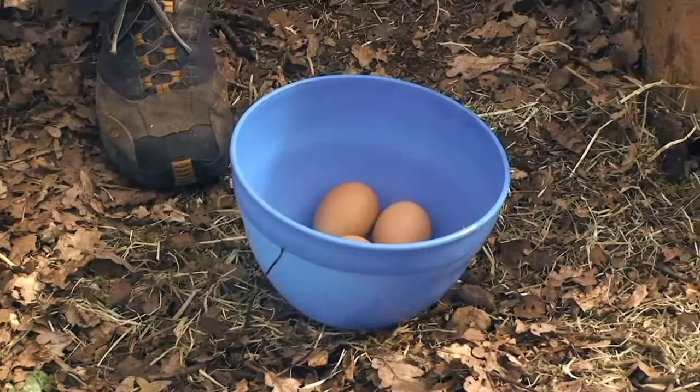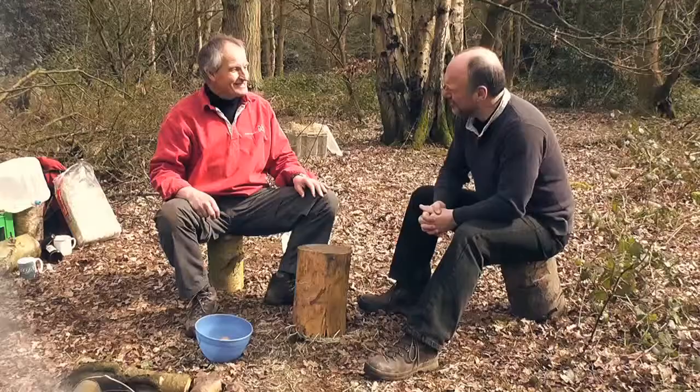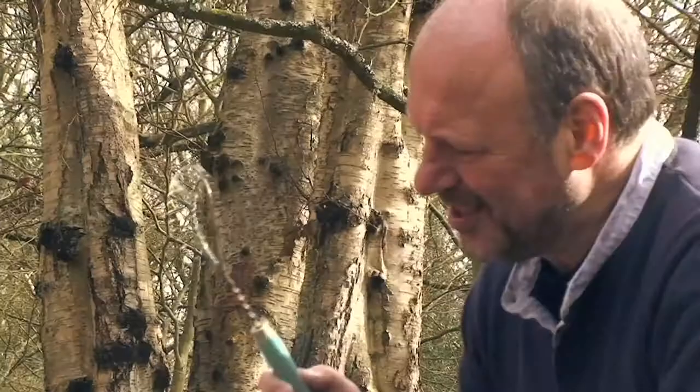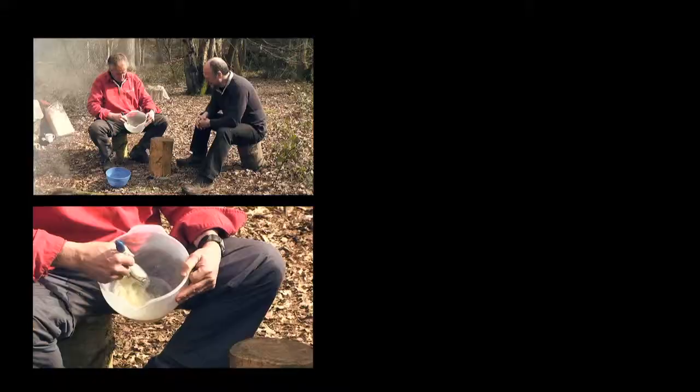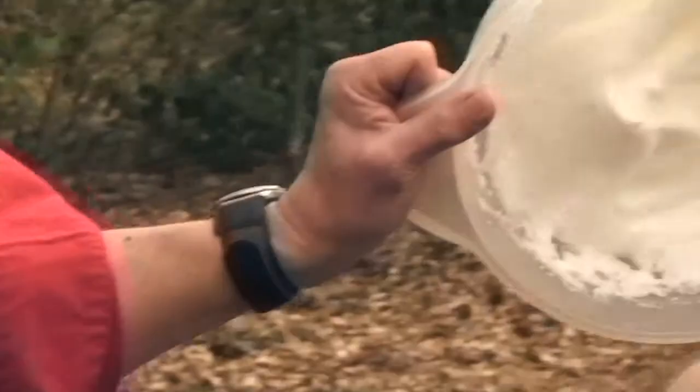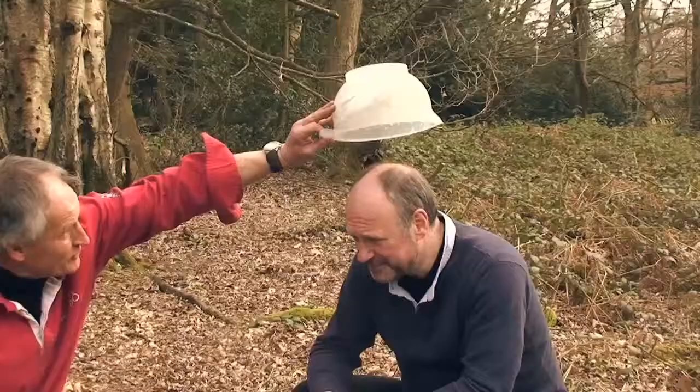So Julian, Eton Mess, meringues - you laughed at my egg separator this morning and you said you don't need it, eggs come with their own built-in separator. Spread your egg and then just use the shell. This is going to take forever. I thought this was going to be your hardest bit, and it's taken us about 3 minutes I think.